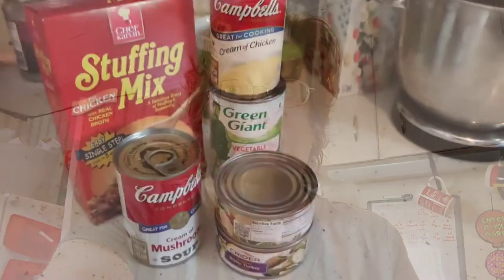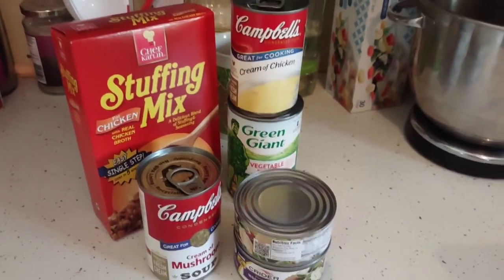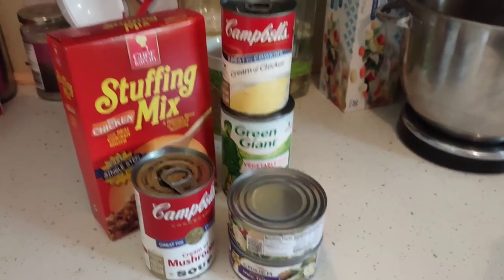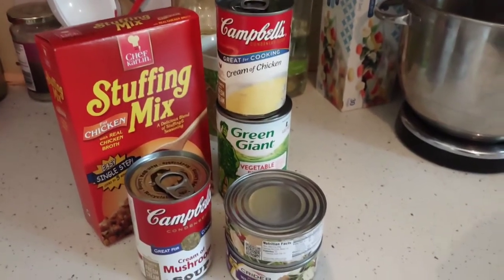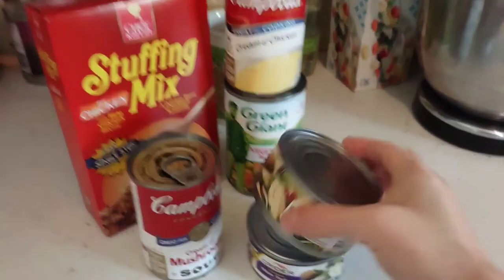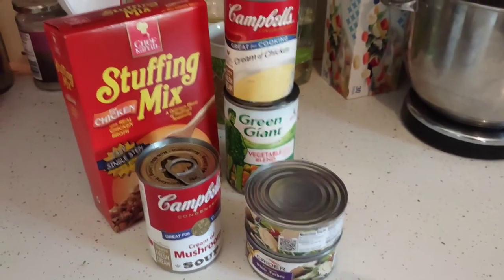Let's get cooking! We're going to be making a stuffing turkey casserole — five ingredients, five dollars from the Dollar Tree. You will need a stuffing mix, Campbell's cream of mushroom, Campbell's cream of chicken, mixed vegetables by Green Giant, and canned turkey. Any of the cream soups they have will do, as well as vegetables.